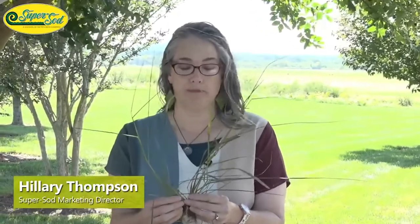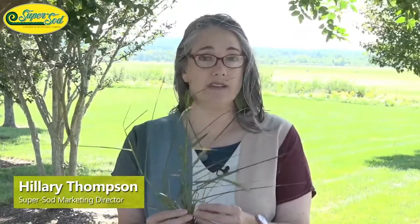Today's Weed of the Month is Dallas grass. I have a big clump of it with me. The scientific name is Paspalum dilatatum. Dallas grass has three look-alikes. This is the third in a series of grassy weeds common in the southeast that people have a hard time distinguishing from each other. You will begin to recognize them at a glance when you're out on your walks and even when you're driving by.